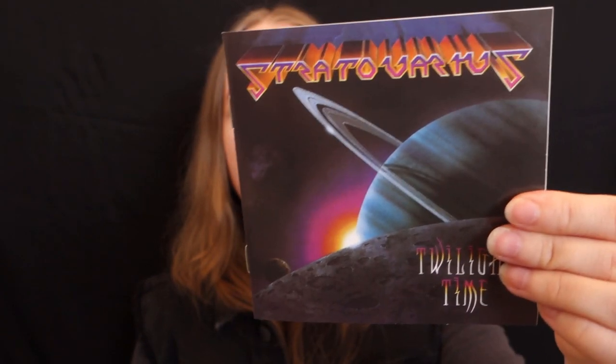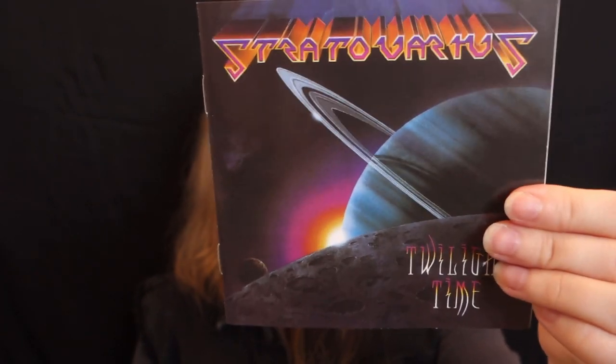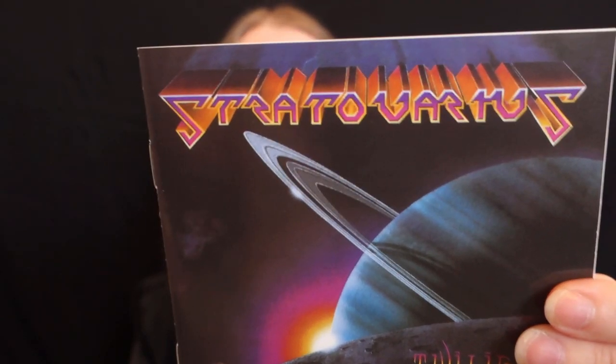The first one is Stratovarius. They do have an official page with the logo patch, but it is the new logo. I've only listened to their stuff with the old logo, so I didn't want to go with that. In my previous video I showed a bootleg of the old logo patch, but it wasn't really of good quality, so that's why I ended up getting a printed patch instead. I found a seller on eBay that did a few of their album covers, and I decided to go for Twilight Time. First of all, I just really like the album art — very 80s colored with an outer space theme. Can't go wrong with that. And I like that this has the very first logo.